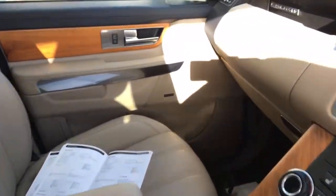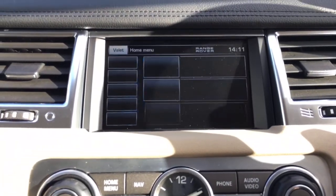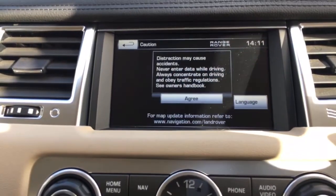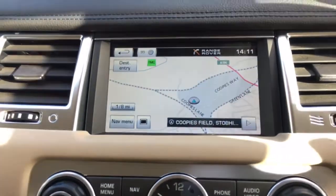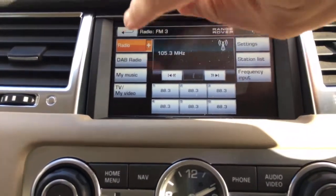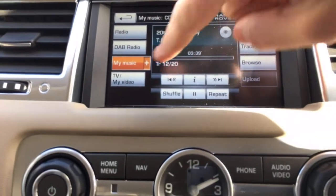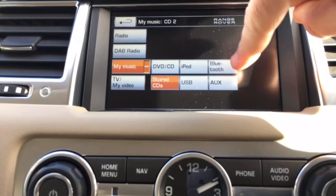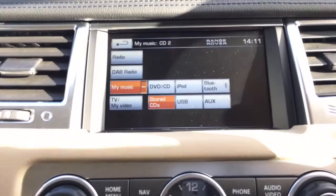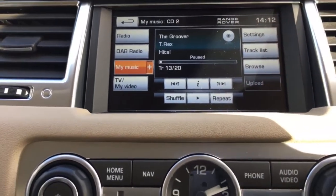I'm going to jump in, start it and show you some of the infotainment system. From here it's all touchscreen — a great system. It's got on-road and off-road navigation; click agree and it's a full colour screen with postcode entry. For audio and video you've got radio, CD, DAB radio, and this particular vehicle also has television. In the my music setting, it has stored CDs on the hard drive, Bluetooth audio, and you can also connect your phone via iTunes to play music from there. Looks like someone's been a T-Rex fan on this vehicle.